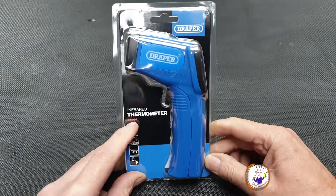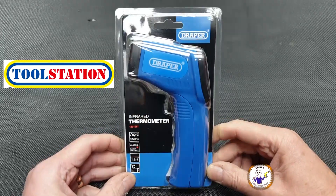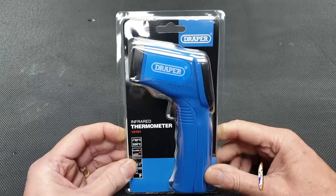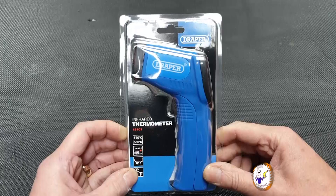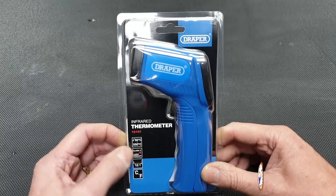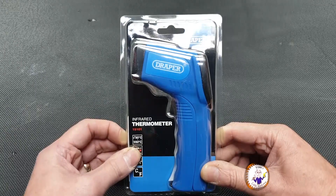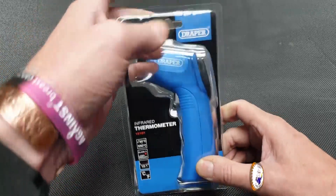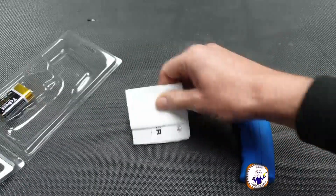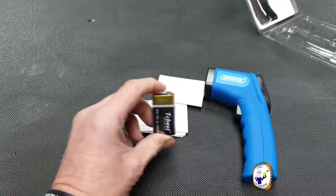This is the Draper infrared thermometer, the 15101. I bought it from Toolstation and it cost me 31 pounds. These things are getting harder to get hold of because I think everyone is using them to monitor temperatures around their house. This one is not the same as those used during the pandemic — it goes from minus 50 degrees up to 550 degrees. Let's get it out of the container. We get the gun itself, some paperwork, and a battery. I'll put the battery in first.